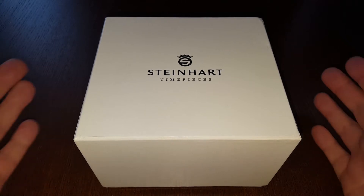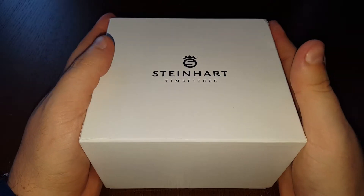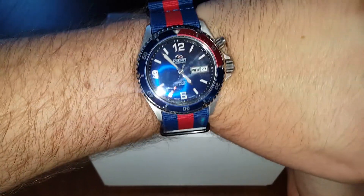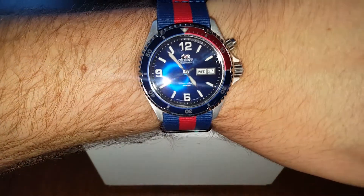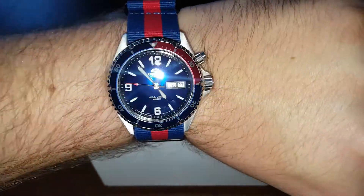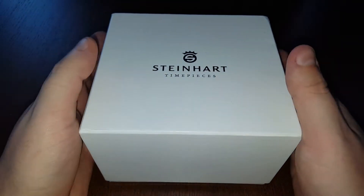Hello everyone, it's been almost a year since I ordered my first automatic watch — this is my Orient Mako. As you can see, the glass is a little bit dirty, but here it is. It's been working perfectly for me and I've really enjoyed wearing it.